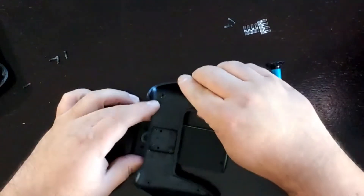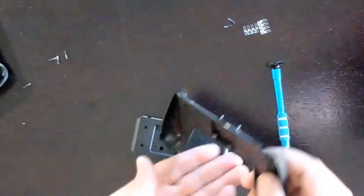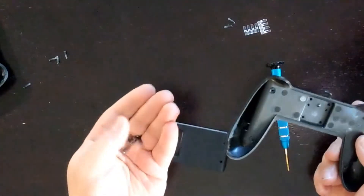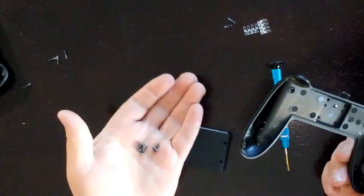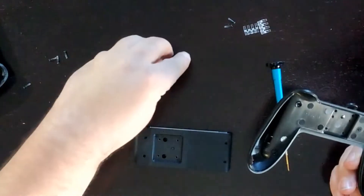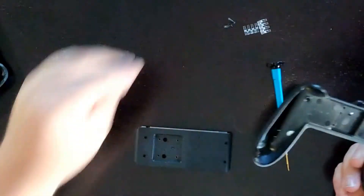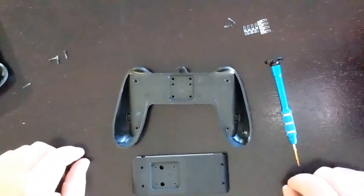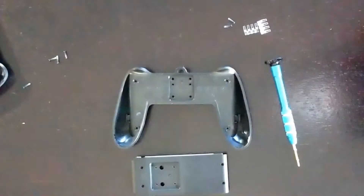These last four screws are the ones that are going to stay off permanently — they're going to get replaced with crazy glue and magnets. The heads on them are wider than all the rest, but these are the ones you're not going to be using anymore. That's the disassembly part. For the reassembly, you need to get some magnets: they're 10mm neodymium magnets — special rare earth magnets that are really strong and really tiny.